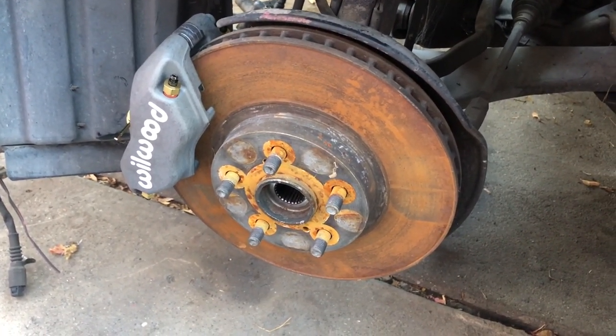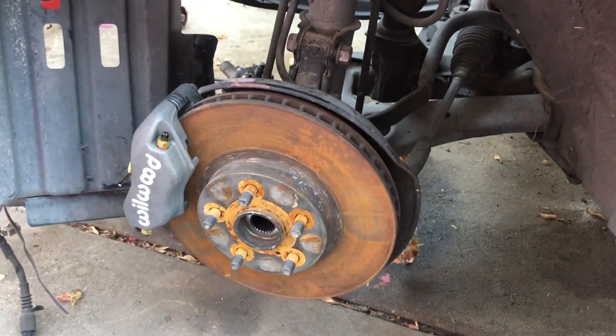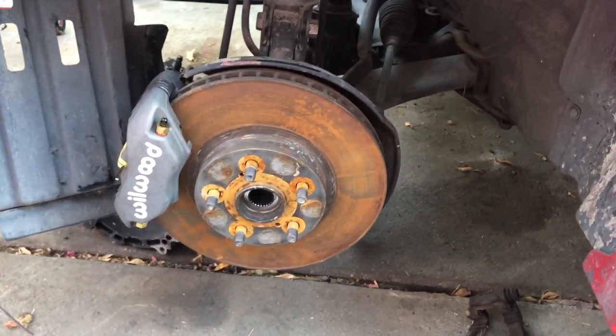Anyway, this is just a quick video to show you guys what I found, so that you guys can get better choices on upgrading your front caliper setup. Thank you guys for watching — please make sure to like, subscribe, comment, hit that bell notification button, and share this video. Thank you guys!